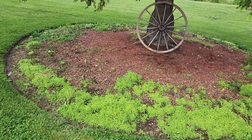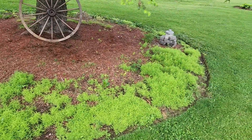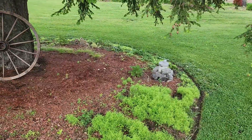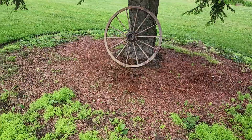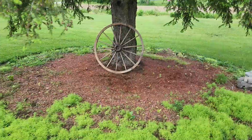Right under the hemlock here we have a bunch of volunteer burning bush coming up which is looking really good — this is just what I wanted, for it all to come up in a ring. I have to do some weeding to try and get it to fill out this ring this year, but I think it's going to look really good either way. And the wagon wheel just looks nice.